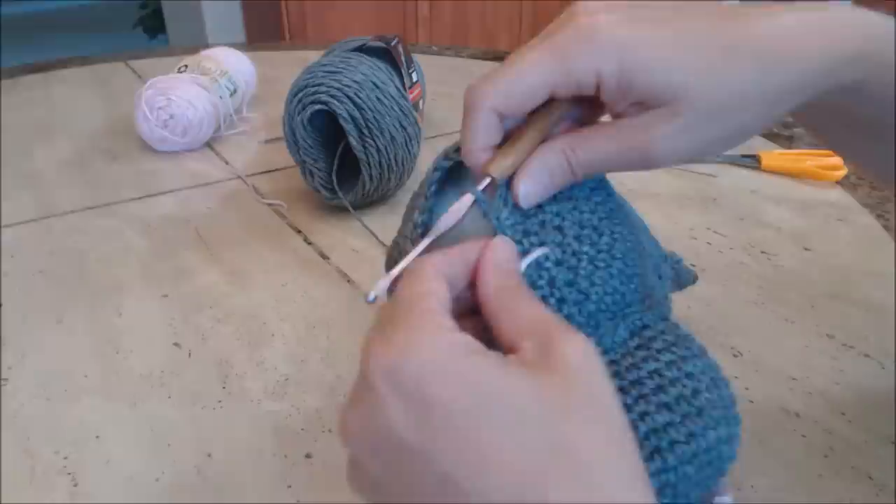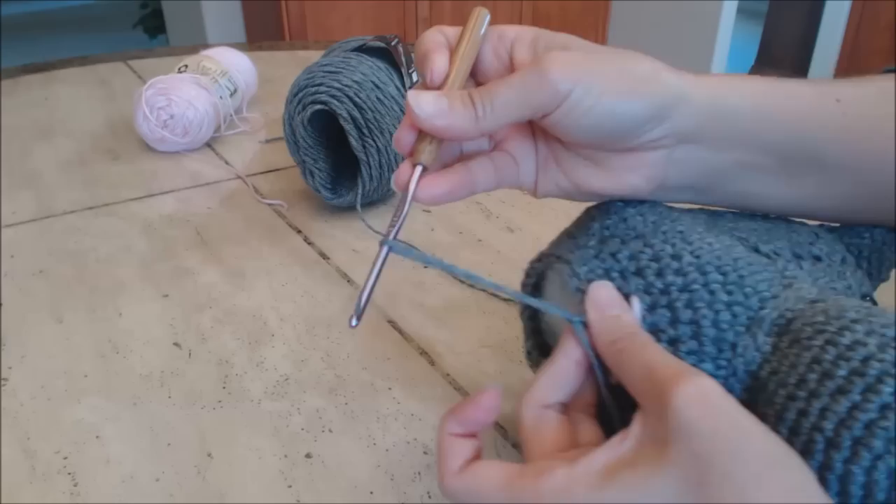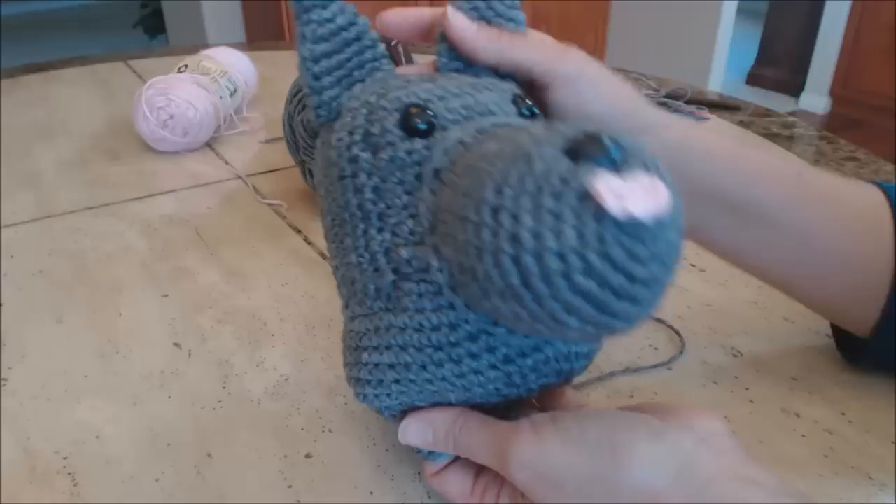After three rows, do a slip stitch — go into the next stitch, bring the yarn through both loops. Finish off: yarn over and bring through, leaving just enough to sew into the work. Set the head to the side. Now we're going to make the body.